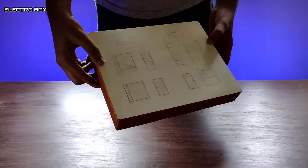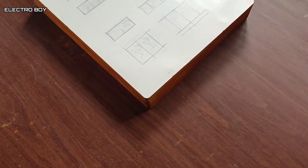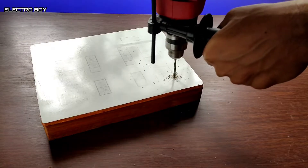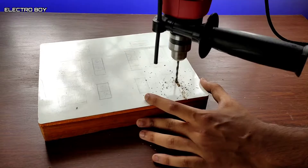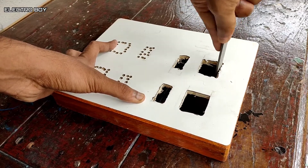I'm using a wooden extension board because of its durability. I have also made an extension board from plastic before — you can check it out after watching this video. As you can see, I've already done the markings. Now the only thing left to do is cut them out, which I'll be doing with the help of a drill machine and later using a file to smoothen the cutout.